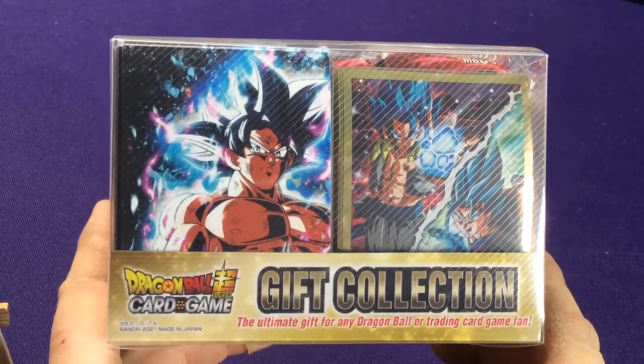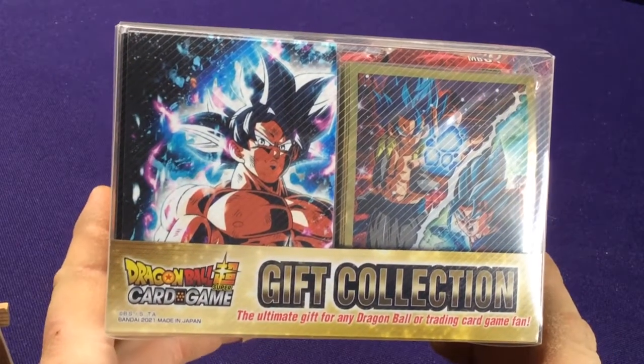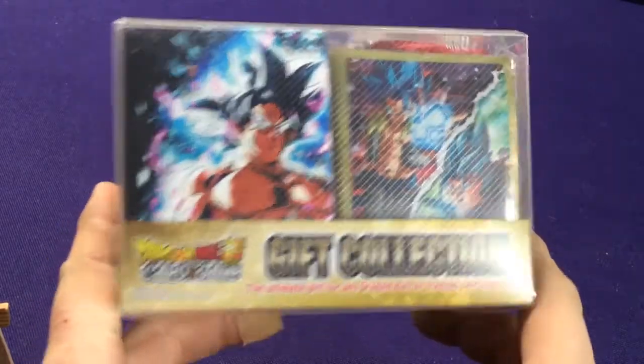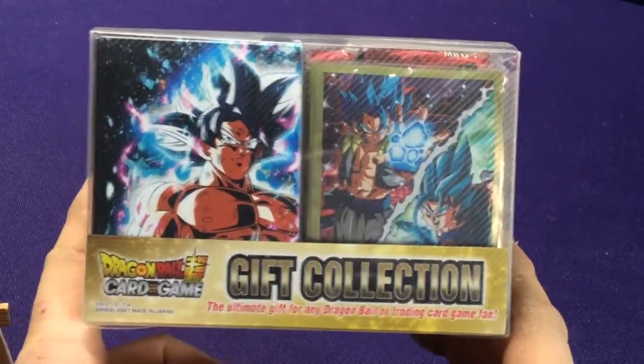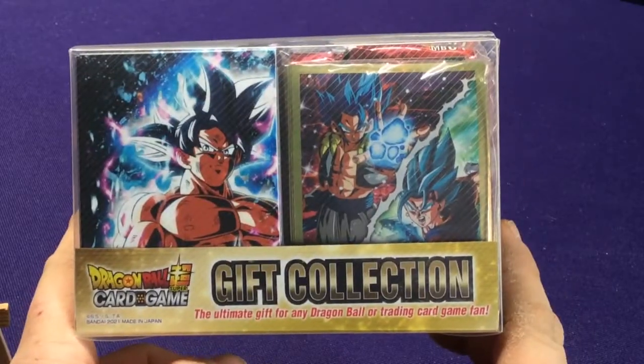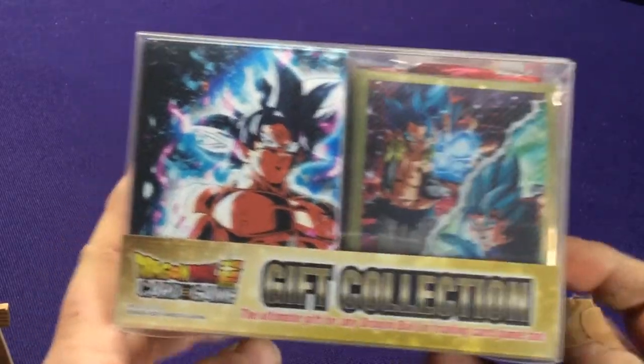Hey everyone, it's Jason. Today I wanted to do a Dragon Ball Super Card Game gift collection unboxing. You're going to see this popping up in some of the retail stores. In case you're actually wondering what's in it and if it's worth the money, I think it's around $20 to $25.